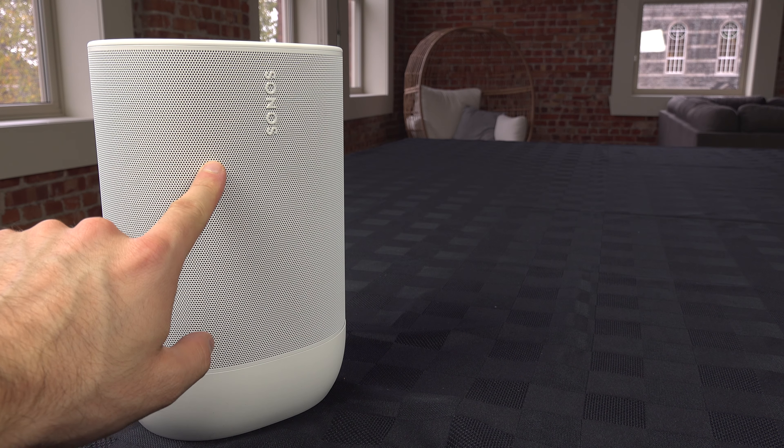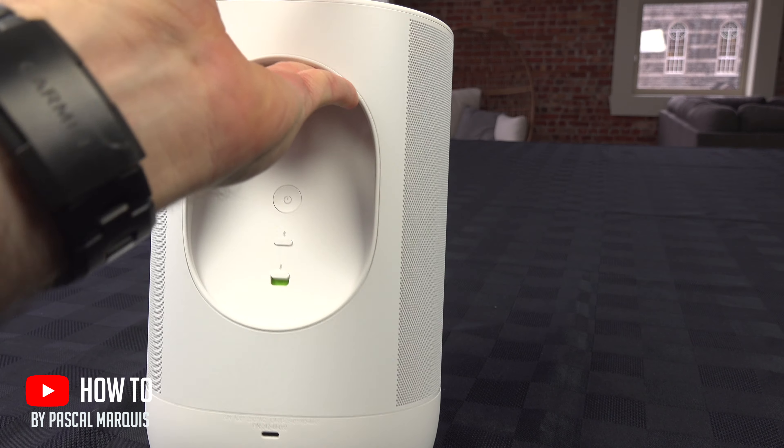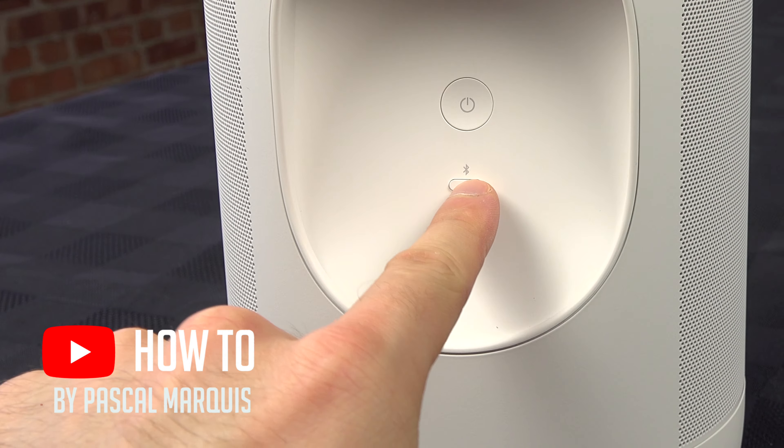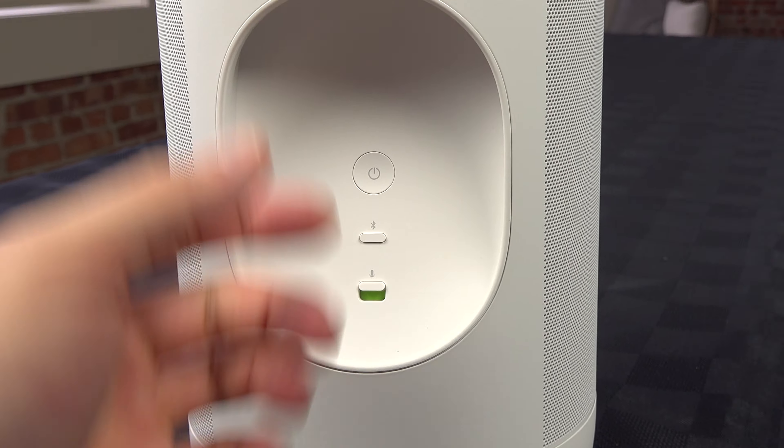To use the Bluetooth connection on your Sonos Move 2, take it to the other side and you should find the Bluetooth button. Press and hold it until you hear a confirmation sound.